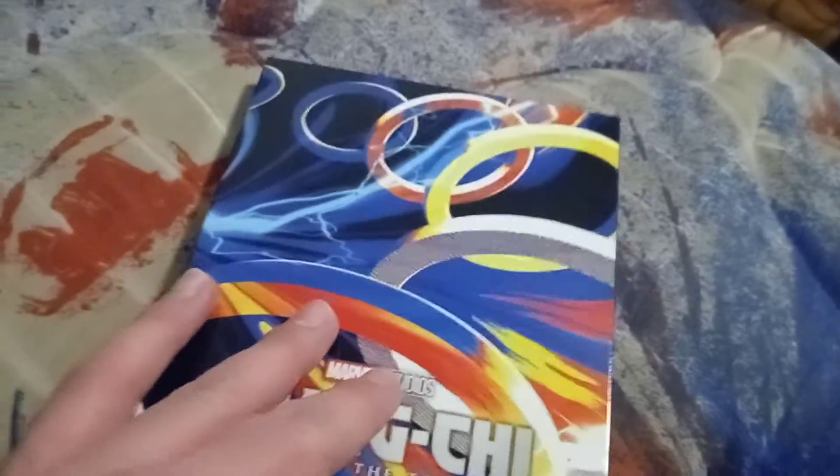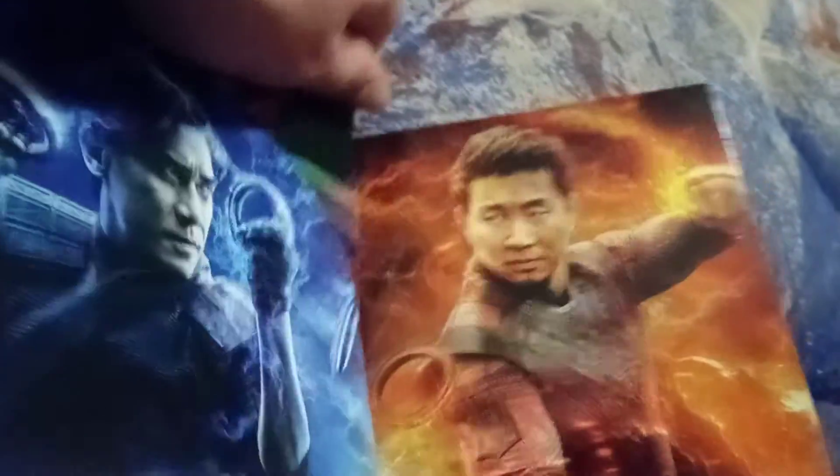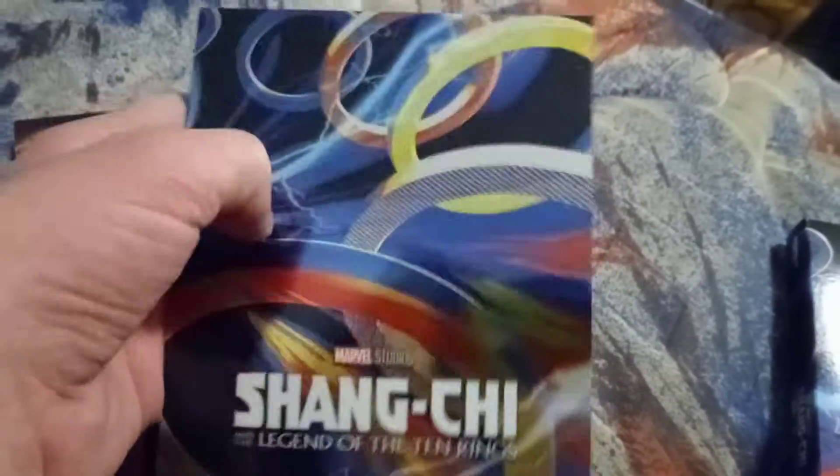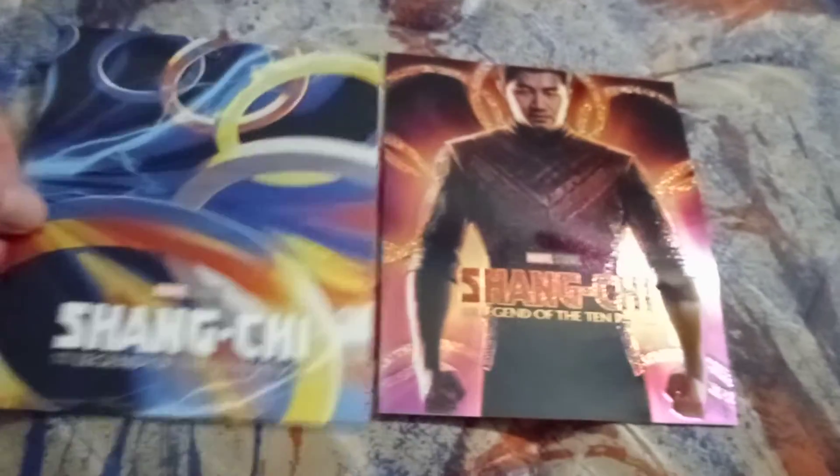Let's open this. Wow, it's really nice! We have Shang-Chi right here and then his father right here. No disc on this side, so you have to take these out. We have this design here, this artwork, and the original poster. Really cool — so glad it comes in two designs.